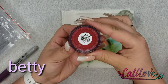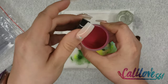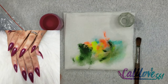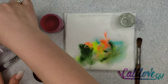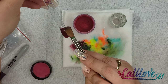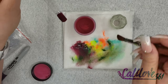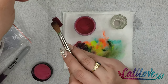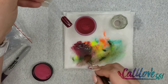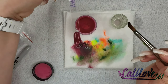Betty is the next color. To me this is like a maroon red with somewhat of a purple tint — kind of like a wine color. It actually has shimmer on it. I will be linking down below where I bought these, just so y'all know. And that is Betty right there.